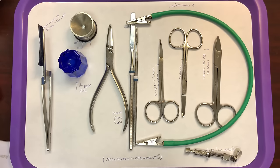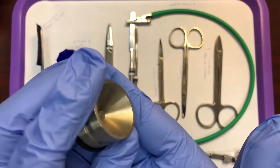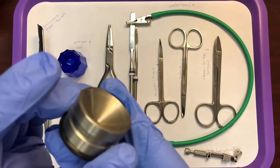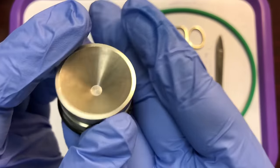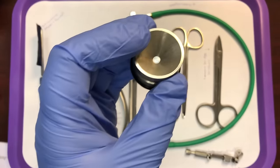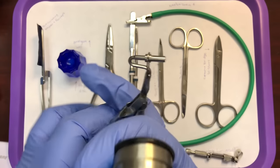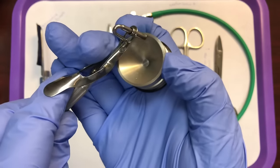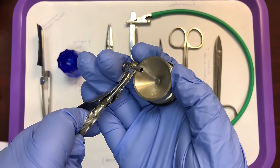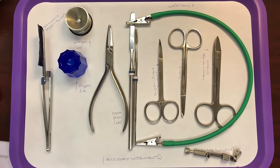Next we have an amalgam well — this silver bowl. Your amalgam well is used to hold amalgam after it's been mixed. We place the amalgam in the well and then take our carrier to scoop it up and press until the carrier is filled. Your amalgam well simply holds your mixed amalgam.